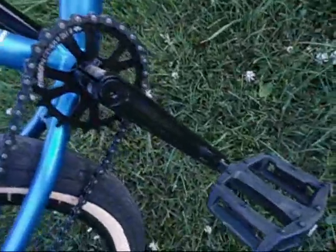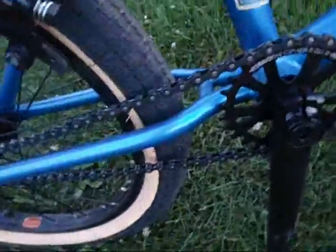Kink Ridge cranks with Mission pedals and a Mission Cypher 25 tooth sprocket with a KMC chain, Alien Nation rim laced to a Mission Response back hub with a Kink seat and Mission seat post and seat clamp.